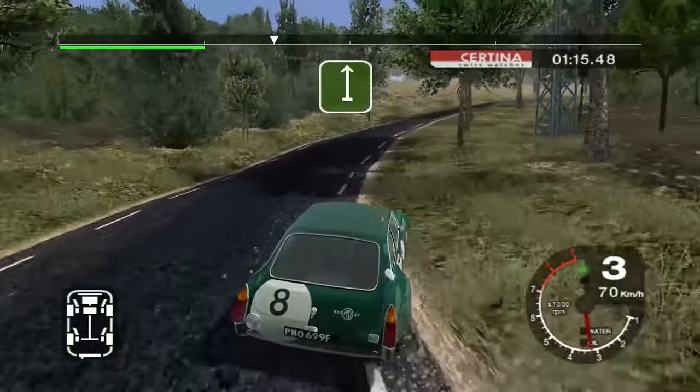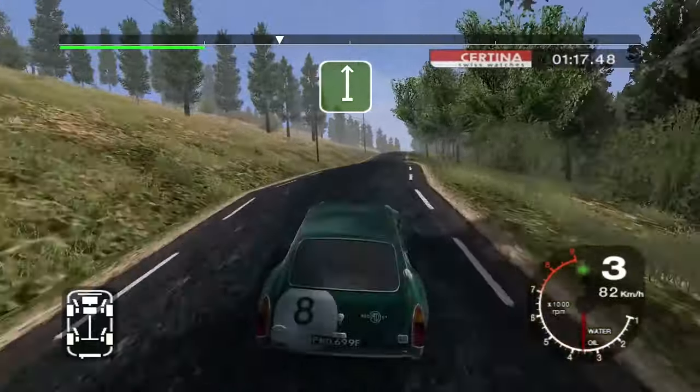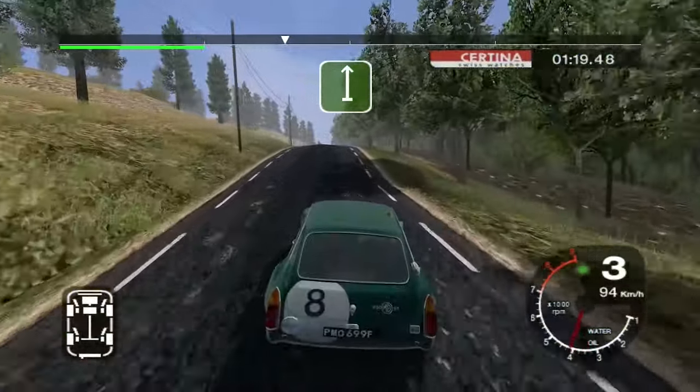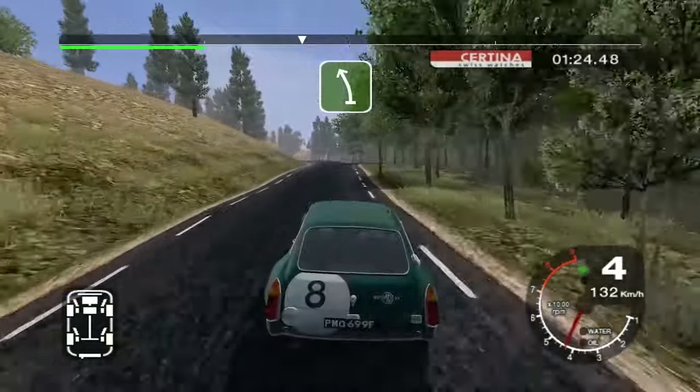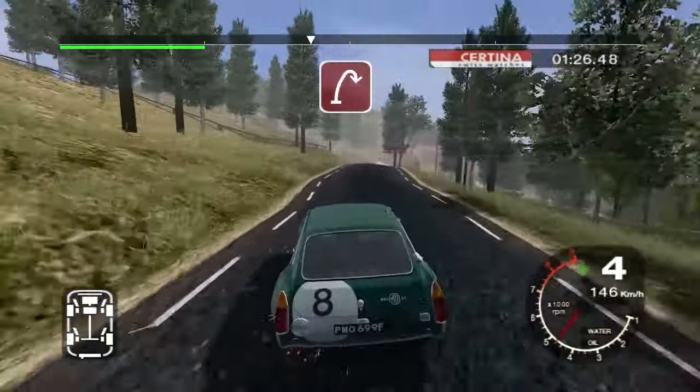50, long six crest, 100. Crest, and long six left, 50. Long six right into two right.